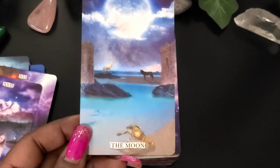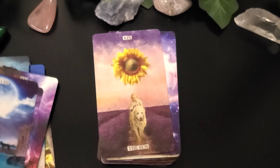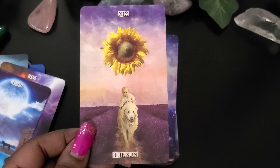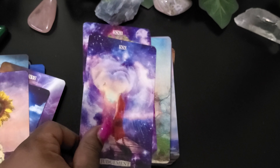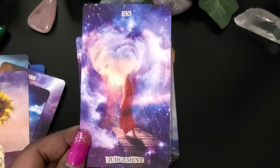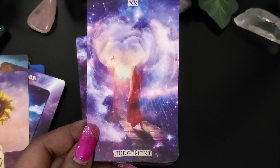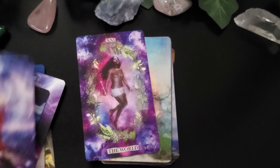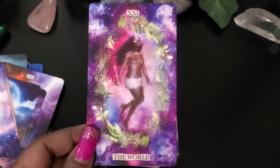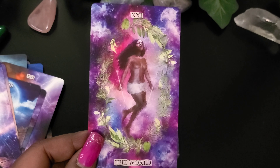The Moon. The Sun. Judgment — wow, that's beautiful. Look at the face. Oh wow. The World — I like this one too, because as you know, I love the colors.